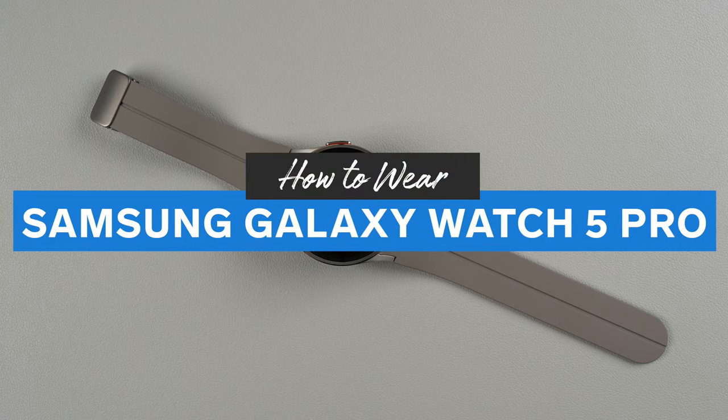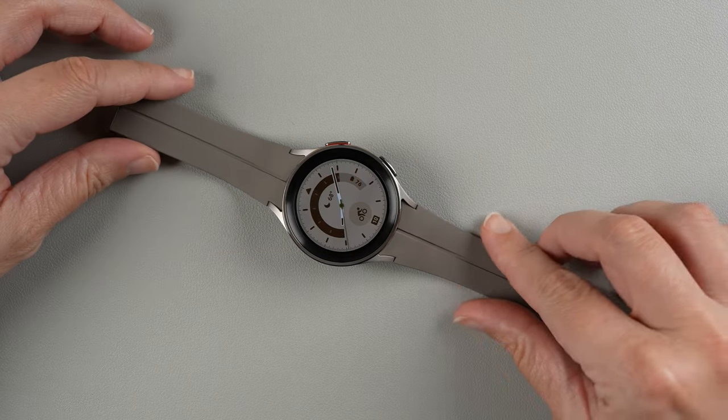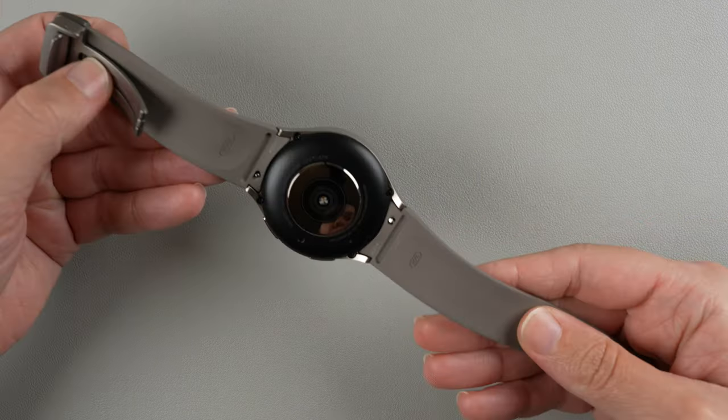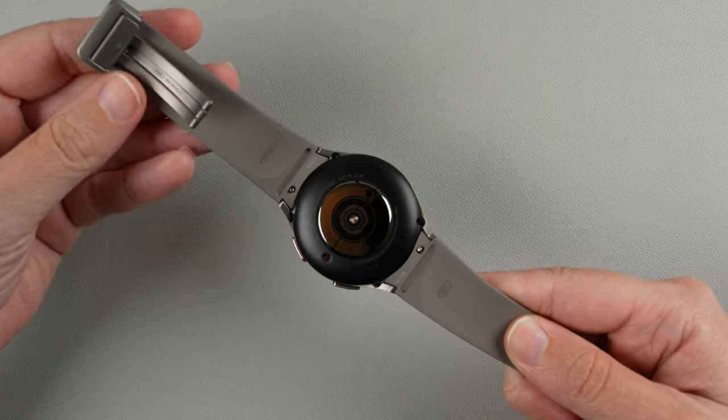In this video I'm going to go over how to wear the Samsung Galaxy Watch 5 Pro. The default band that it comes with is a little non-intuitive for how to put on and wear.